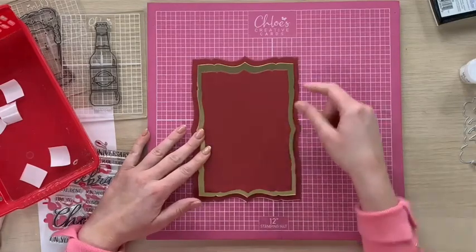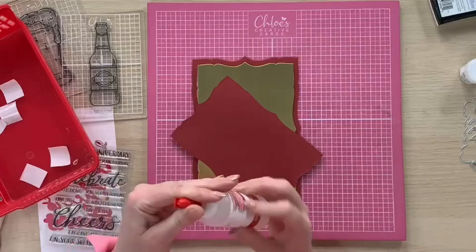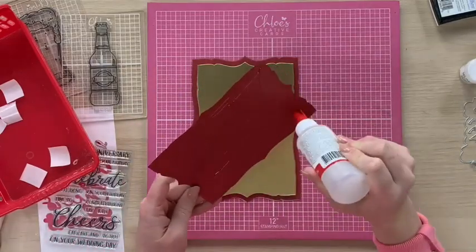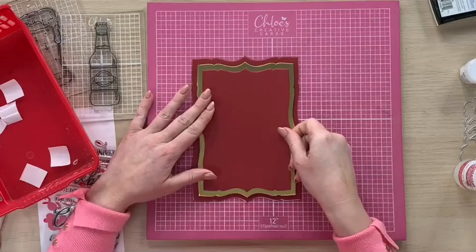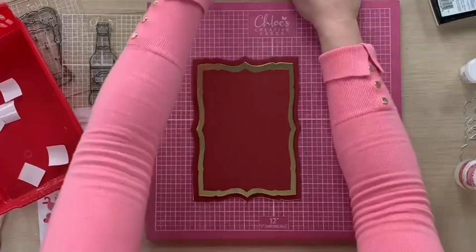And then I've got another, the next size down, which I've die cut from our Mars Pearl card. I'm going to glue the back of this one and then stick that down onto our base card. You can see how our mattes and layers are starting to come together.